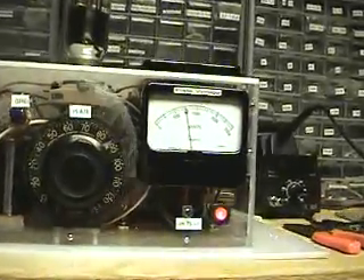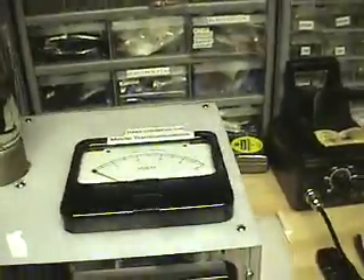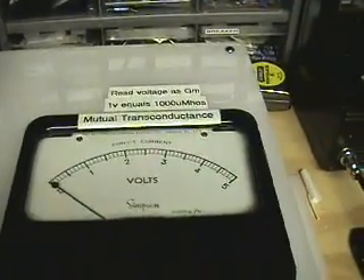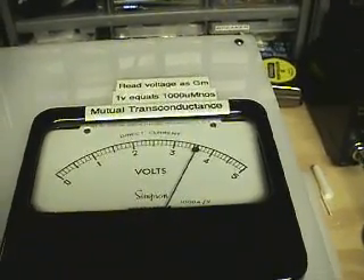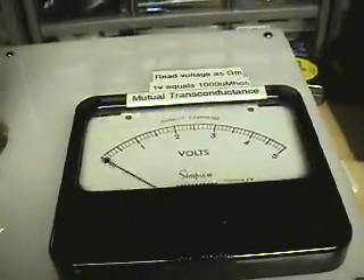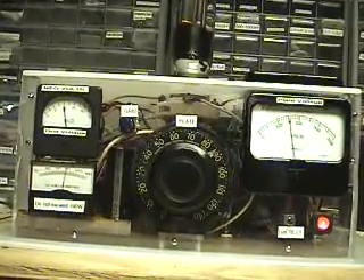The nice thing about this is I can also do a mutual transconductance test with this switch, which is set so that every volt read on this analog meter equals 1000 micromhos. In this case we're reading about 3600 micromhos for this tube, and I can measure the transconductance along any part of the voltage-current curves.